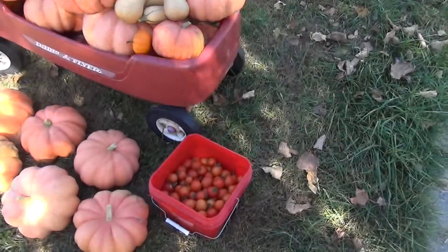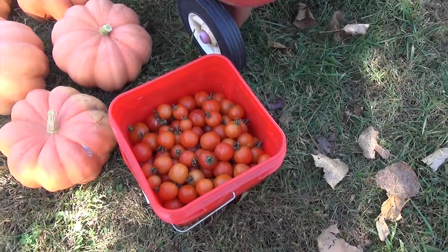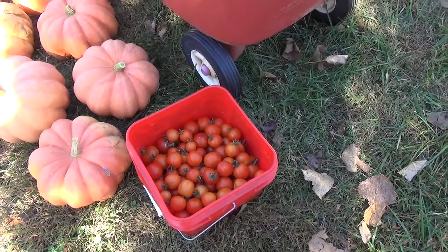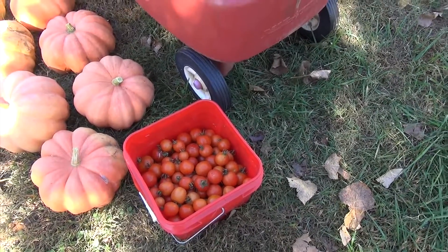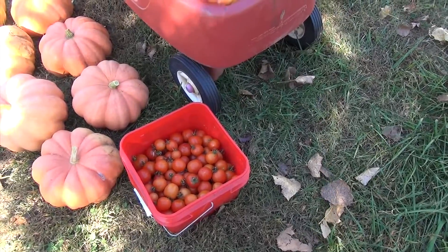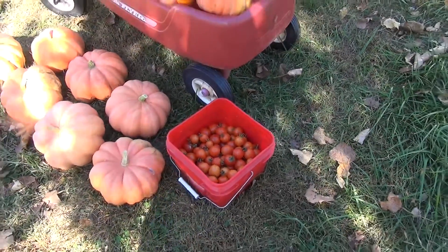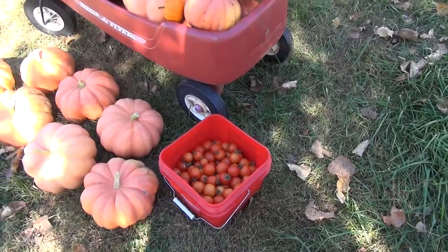I've also got some cherry tomatoes here — I've got a ton. I'm gonna be putting them in the oven and roasting them with some oil and spices, then putting them in the blender. Then I put them through the food mill to get rid of the skin and seeds, and it kind of makes like an instant sauce that I'm gonna be freezing. I'm pretty excited about that too.